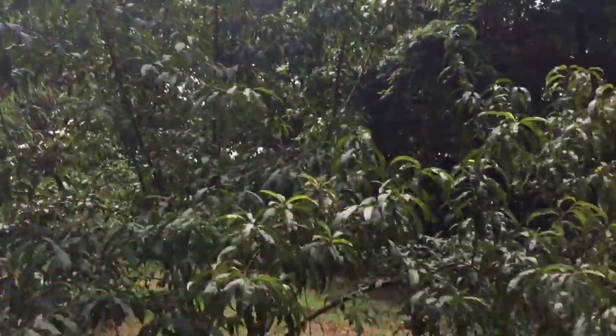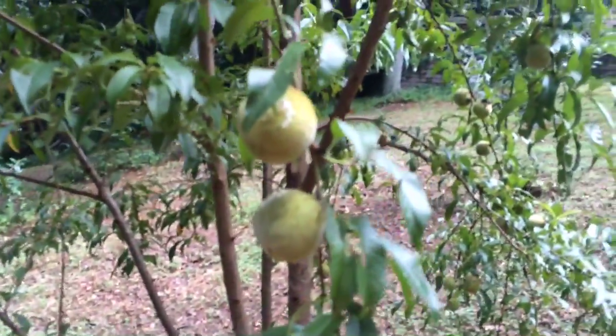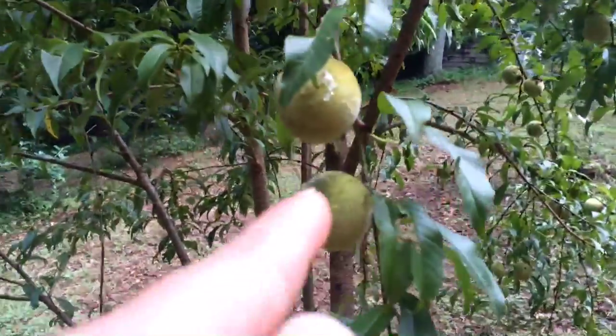And this tree got so huge. Look how many peaches are on it. Lots and lots of peaches. Let's see if I can count — that's gonna be a lot of peaches. 1, 2, 3, 4, 5, 6, 7, 8, 9, 10, 11, 12, 13.